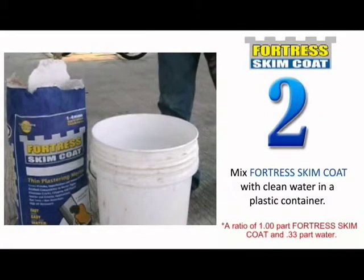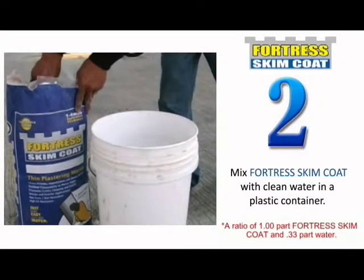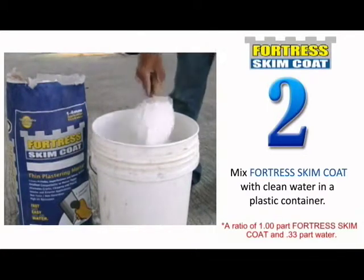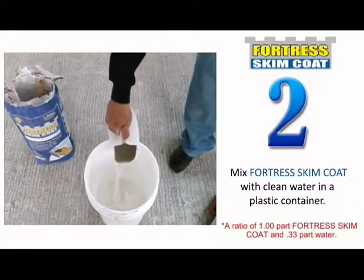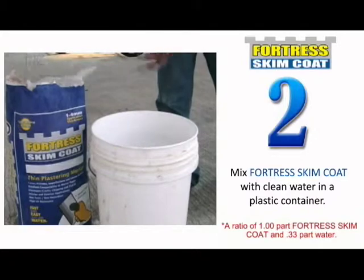Mixing: Mix the required quantity of Fortress Skim Coat with clean water in a plastic container. A ratio of one-part Fortress Skim Coat to one-third part water is recommended. For every 10 kilos of Fortress Skim Coat, you can use up to 3 liters of water.